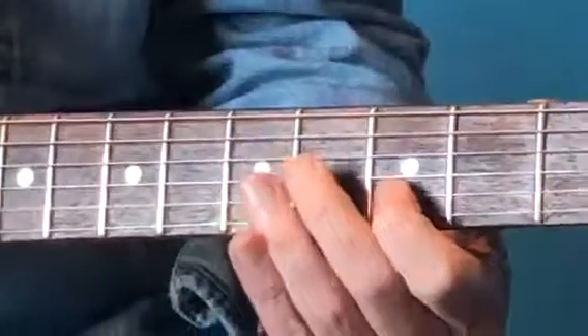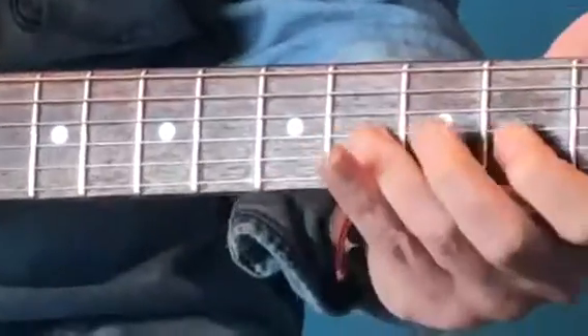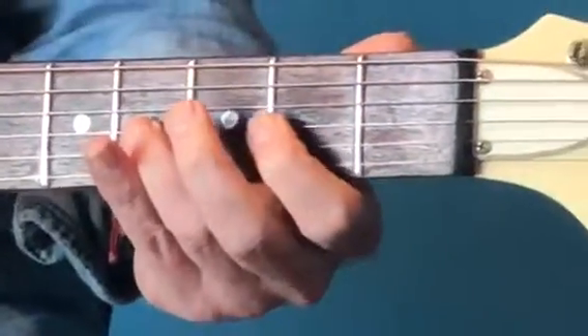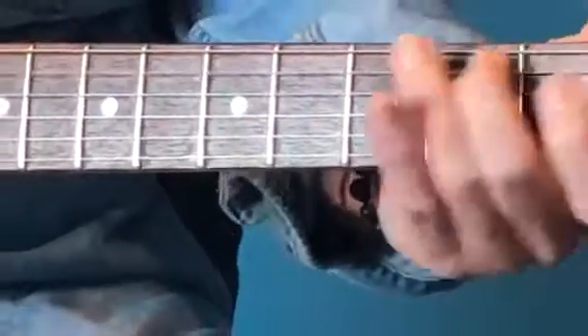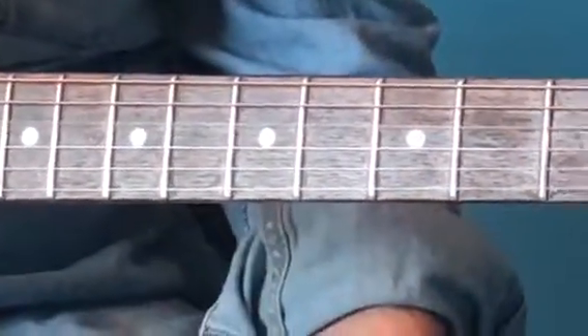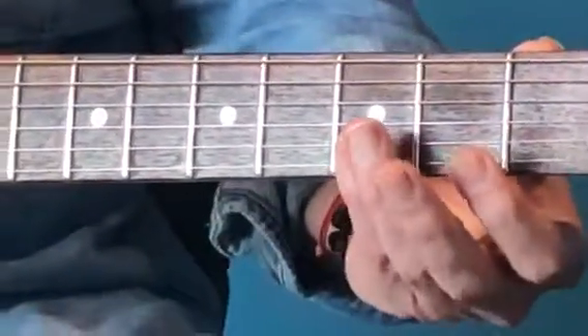Sliding in: five, four, three — then you're going to get the third finger on the fourth fret, third string, and peel those notes off. Fourth string open, sliding, then fourth string twice. Then we're straight into the double note, little finger first on those two top strings.